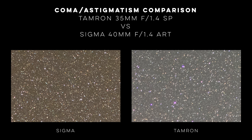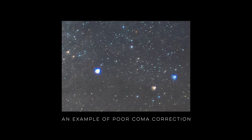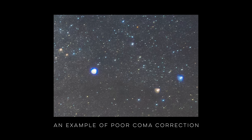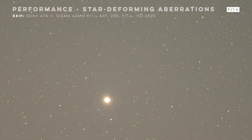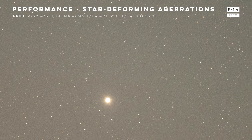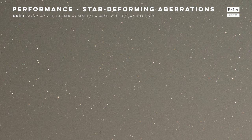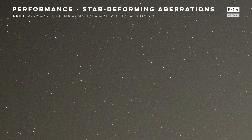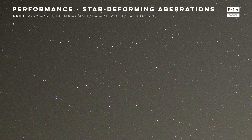Now onto coma and astigmatism. Coma and astigmatism are star-deforming aberrations that smear the round shape of stars, and unlike chromatic aberration, which can actually be corrected in post-processing, there's basically nothing you can do to fix a star that isn't round. So the level of these aberrations can make or break an astro lens. With the Sigma 40mm f1.4, examining the center of the image, we see no problems at all. Almost all lenses are free from star-deforming aberrations in the center of the frame, but moving towards the edges — mid-frame we see no issues either, the stars look round and sharp. At the extreme edges, I can't see anything major, maybe just a hint of coma, but if we're being honest, this is the best performance you can expect from any lens on the market.